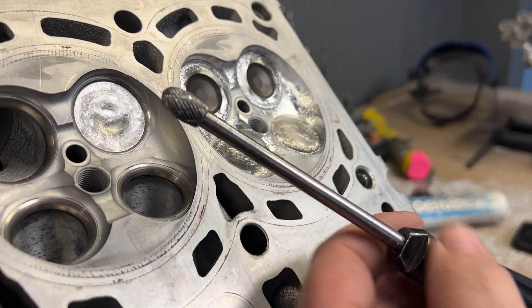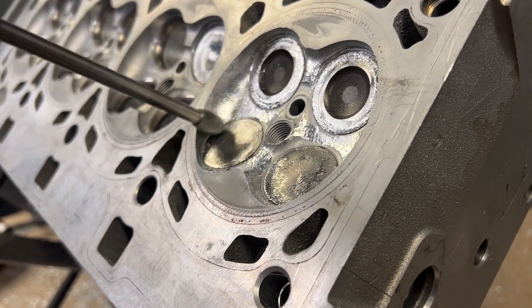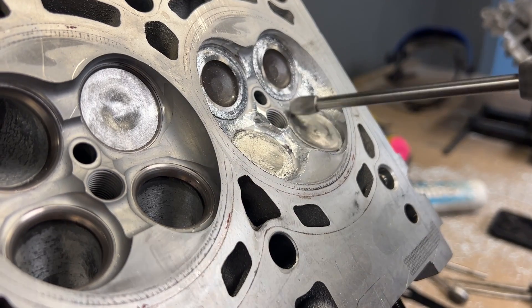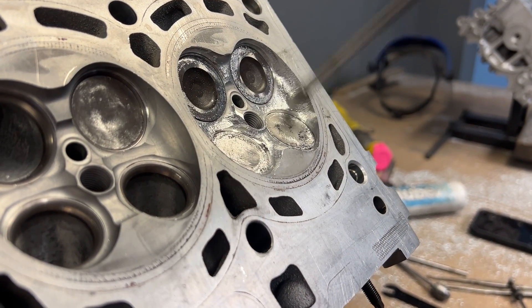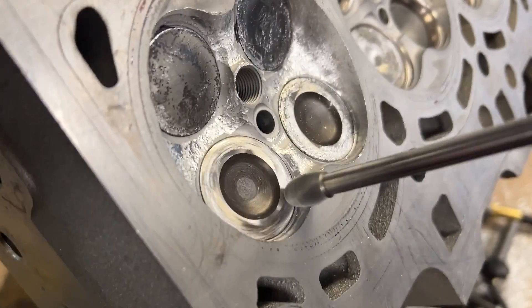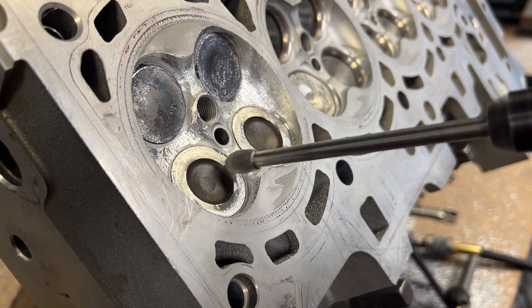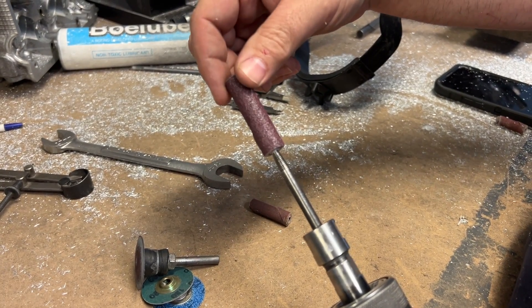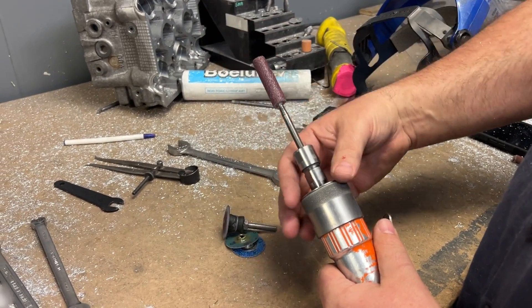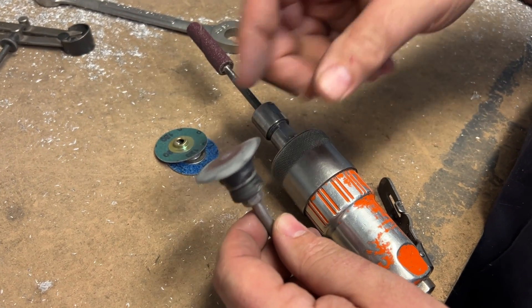I'm going to blend the rest of it in with the Head Games three-eighths double cut burr. Then first thing I'm going to do is hit it with a 60 grit cartridge roll on the air grinder. I'm using the Cleco air grinder, and that is going to blow all of the material from sanding away from you. I never use an electric grinder when I'm sanding — just too messy. So I'm going to hit it with the 60 grit roll, then I'm going to hit it with this 3M product.